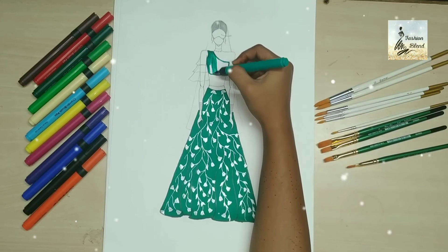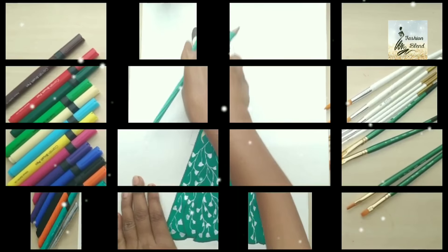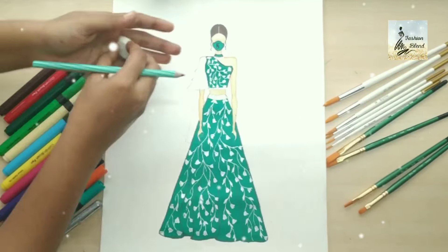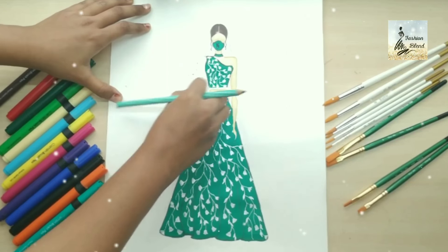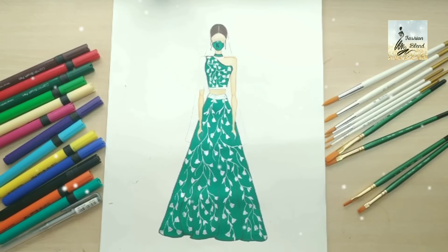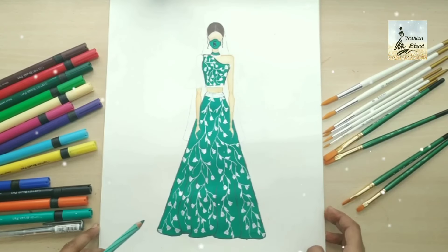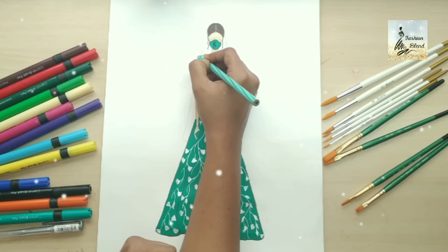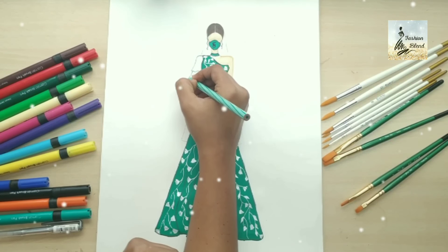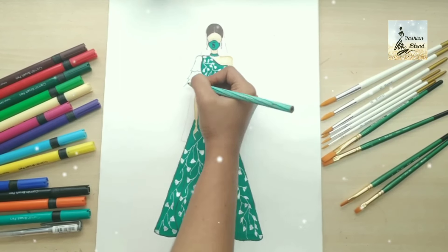I don't want to color the leaves — I will put the sleeve on the net. Now you can see I have a choker and necklace with a mask, hairstyle, and skin color, all made in the meantime. I use the sea green color on the sleeve.